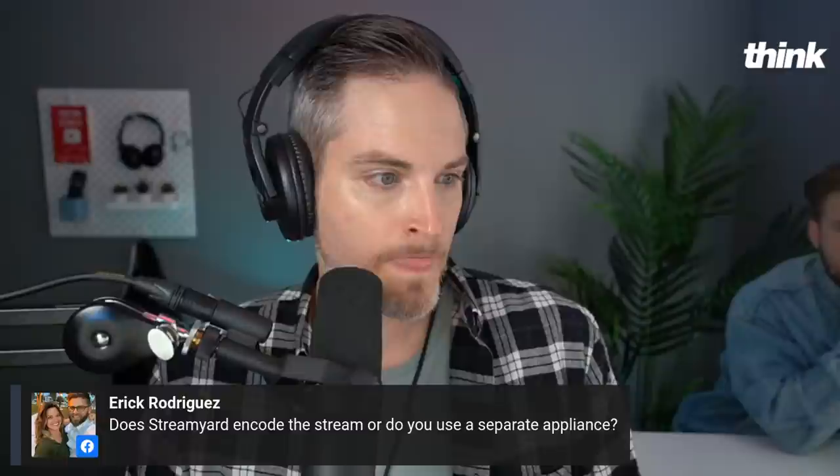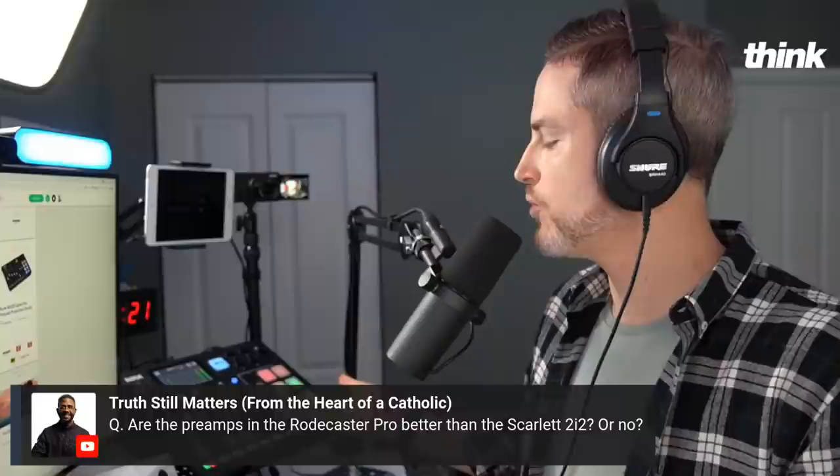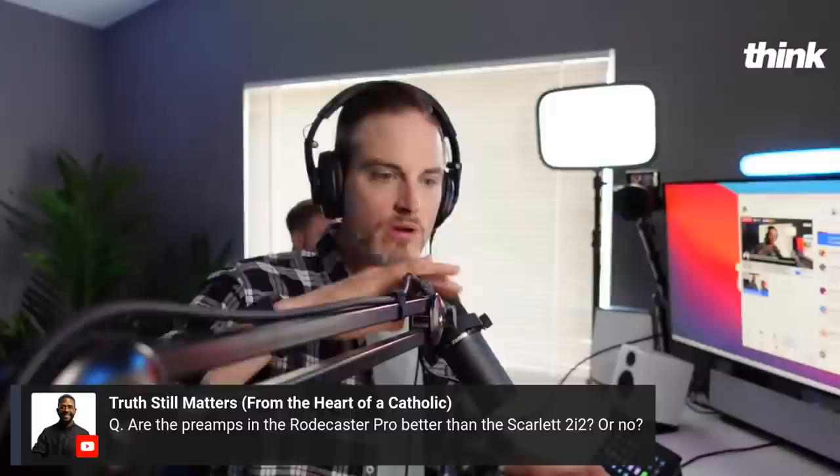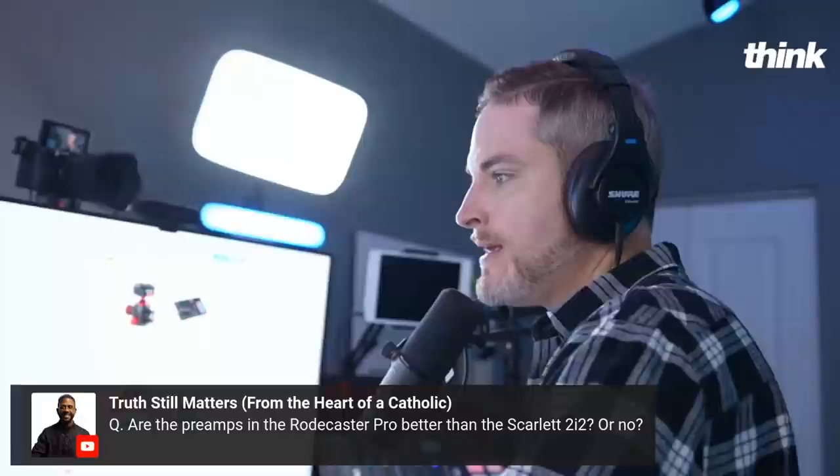Are the preamps of the RODECaster Pro better than the Scarlett? I don't know — it's possible. We love the preamps — you're hearing them right now. We do have a CloudLifter as well and our Shure SM7B microphone. Most of the RODECaster's preamps are good enough — maybe not the best in the world, but they're great. I think this sounds pretty good — you let me know how you think this sounds.